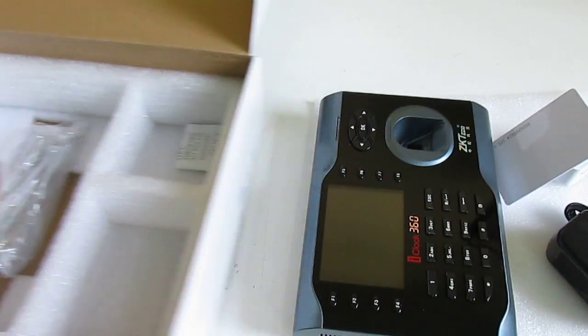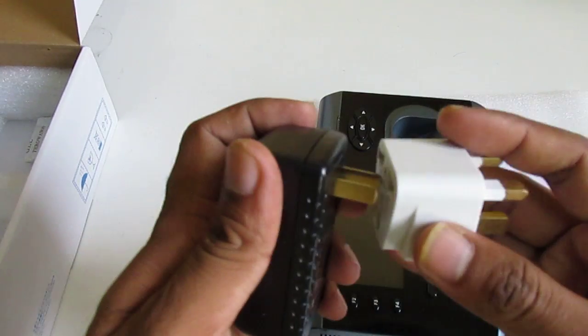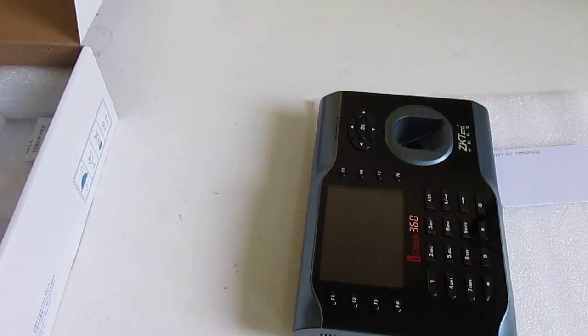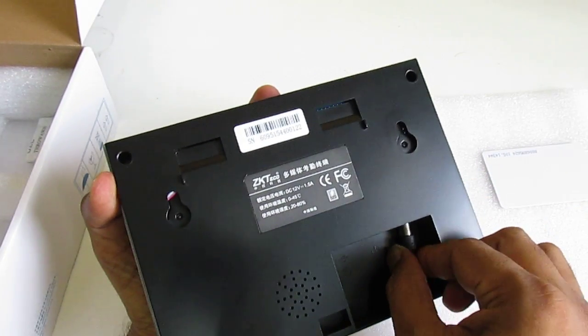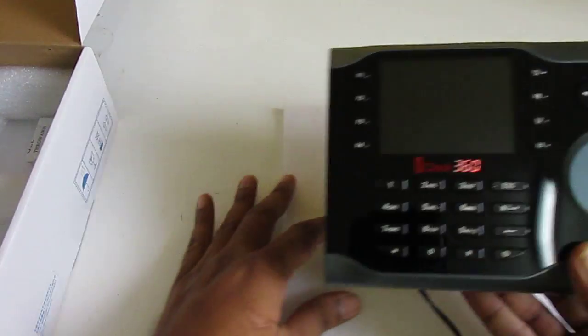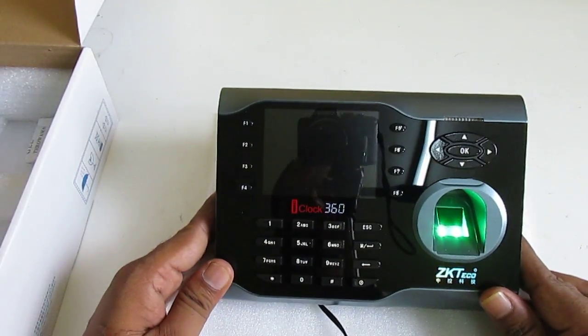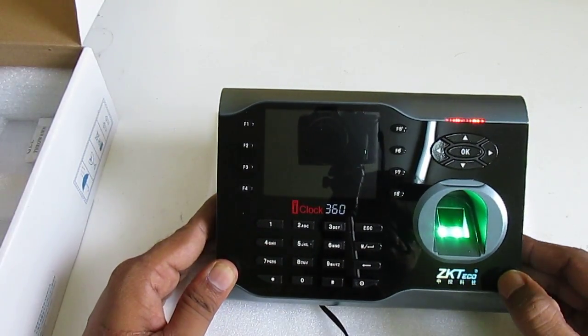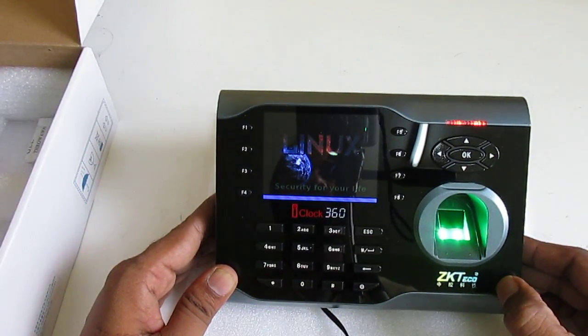Let's power the device. After plugging in the power adapter, you can see the device is attempting to start — the device is operated by a Linux operating system.